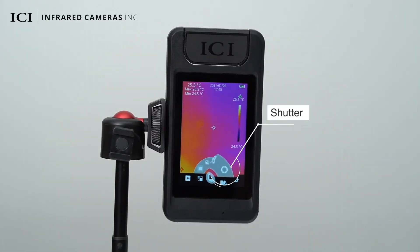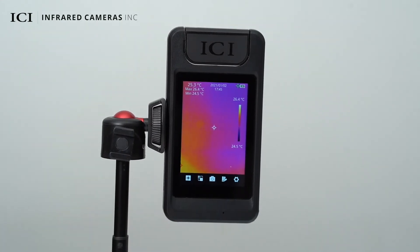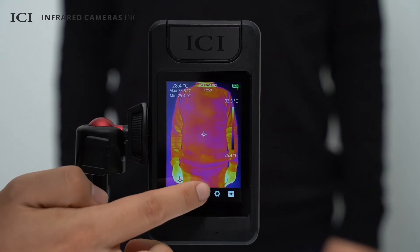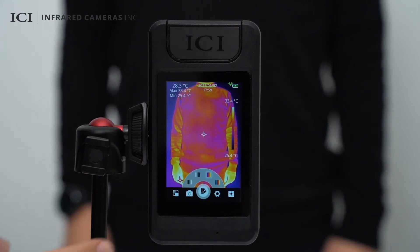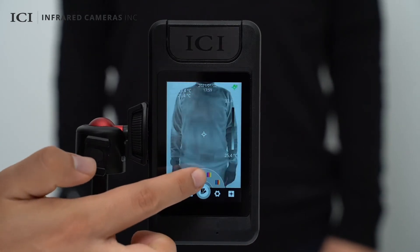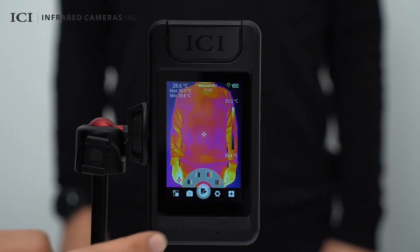Click the shutter button to perform a non-uniformity correction. In the palette setting menu, you can choose from seven palettes, including black hot, white hot, iron bow, rainbow, high contrast to rainbow, and black red.